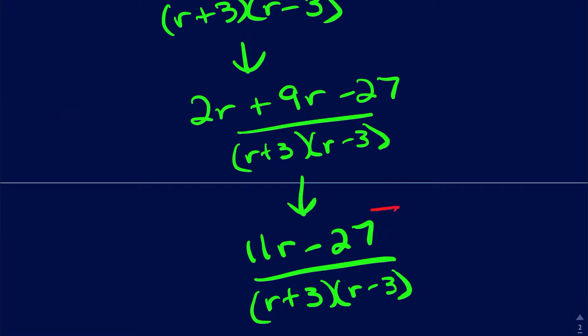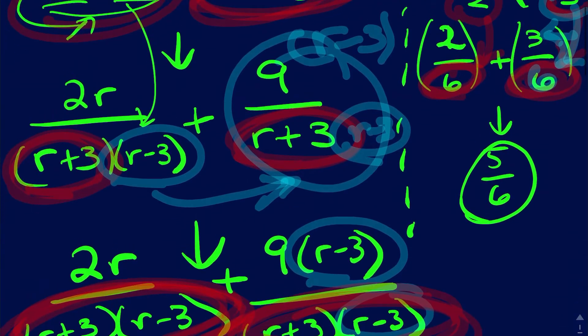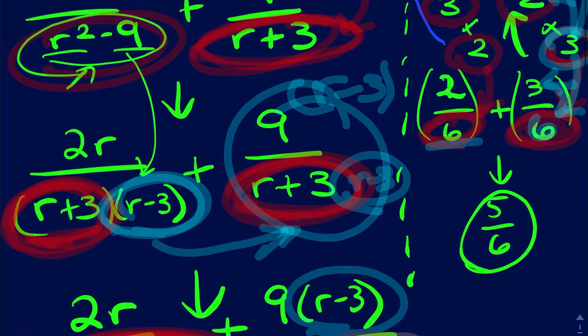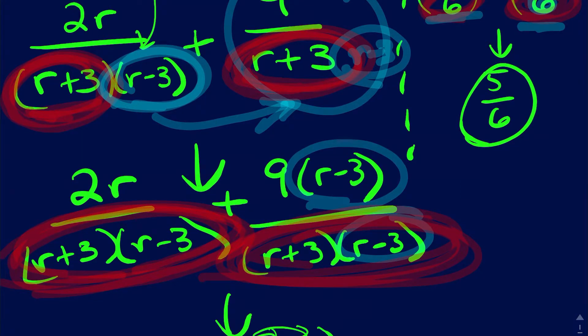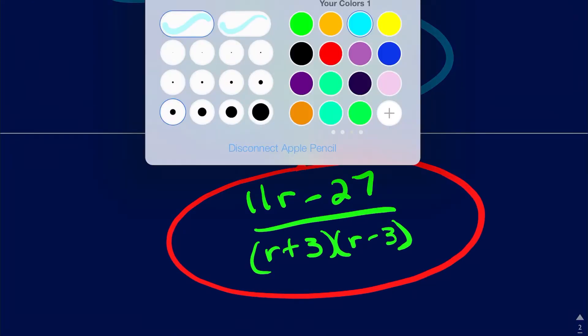Done. Quick recap: we recognized we needed the same bottoms as a general math principle. We took r squared minus nine, recognized it was a difference of perfect squares, and broke it down to r plus three times r minus three. That showed us r plus three was already common. We multiplied the right fraction by r minus three on top and bottom, then once the bottoms matched we combined, simplified, and got our final answer.